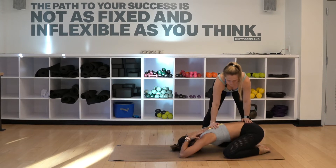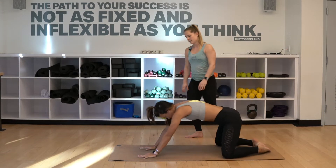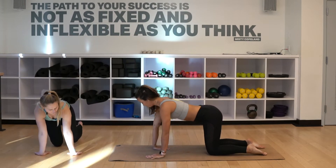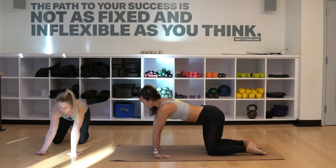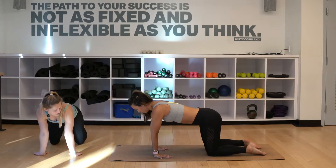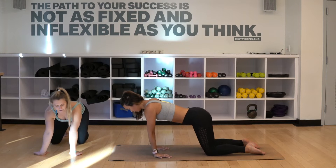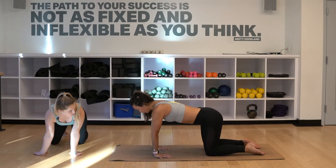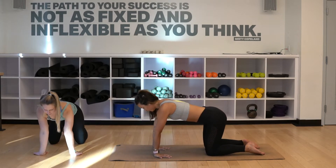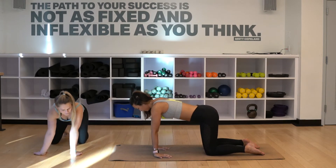Alex is just gonna reach her arms out in front of her — nice long lines — and then bring herself up into tabletop, so that's hands and knees. I want you to turn your hands around so the eyes of your elbows are forward. Then we're gonna roll shoulder circles around our wrists, staying focused in the back and shoulders rather than the hips. Be aware of the flexibility in your wrist. Then just reverse those circles, noticing how the head of the shoulder moves around the fingernails and back.